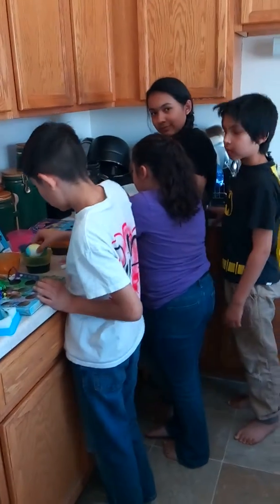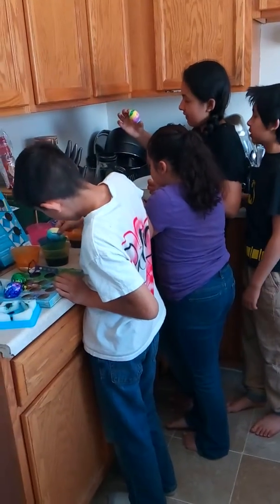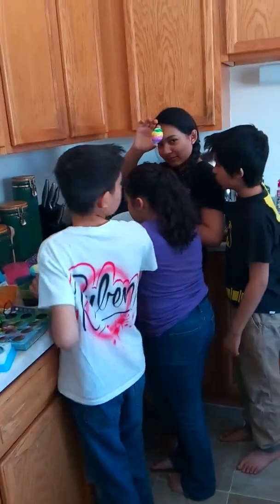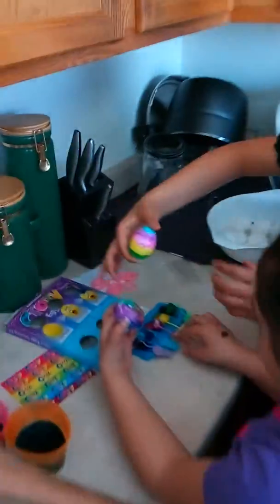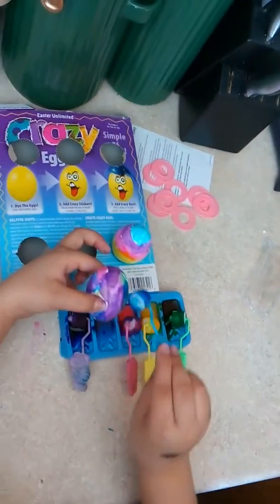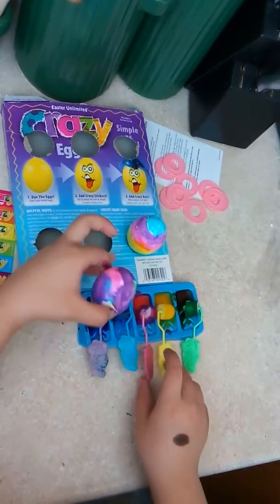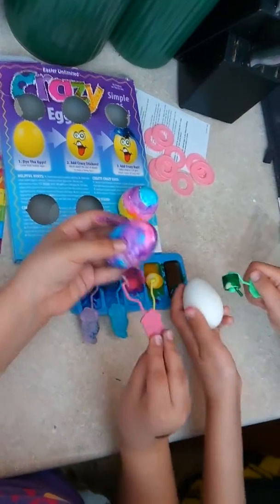Happy Easter, everybody! Here we are doing our Easter eggs in the morning. Angel is over there painting hers with the roll-on method — they have that little setup.